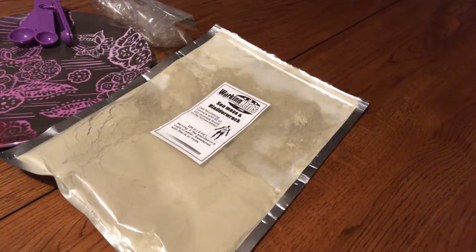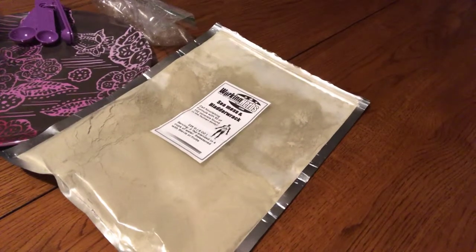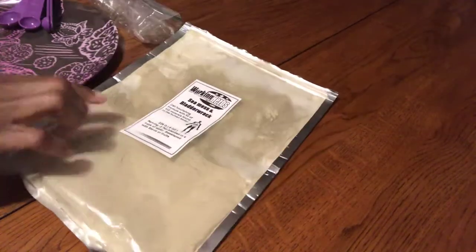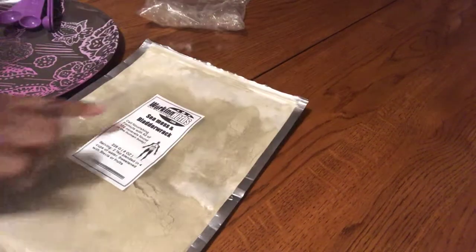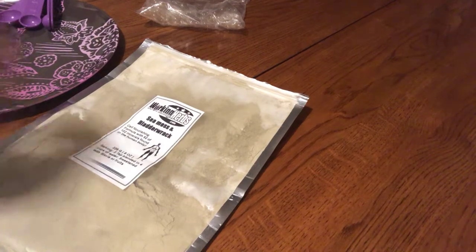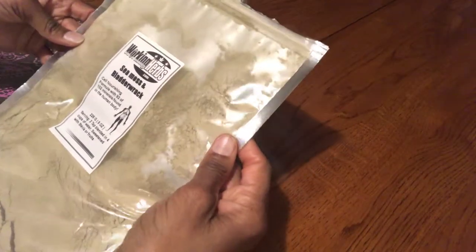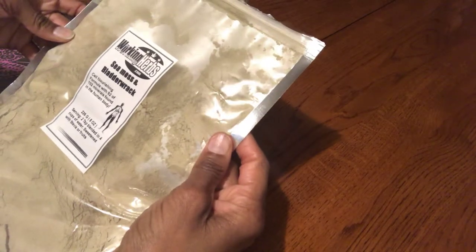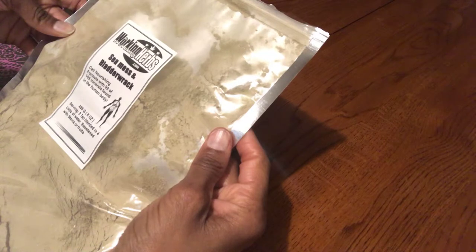Hello, this is Audrey. I am from Tracking Audrey. So I bought some sea moss and bladderwrack. It is a cell nutrients formula with 92 of 102 minerals found in the human body.